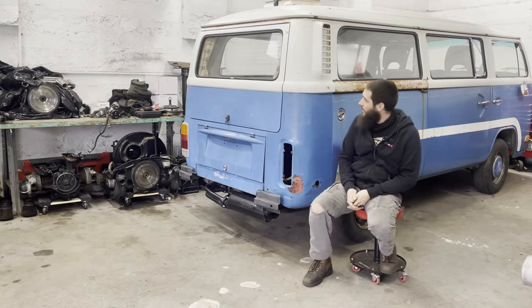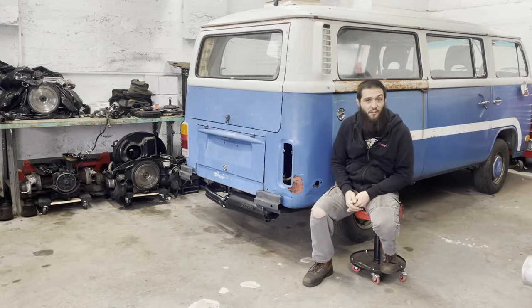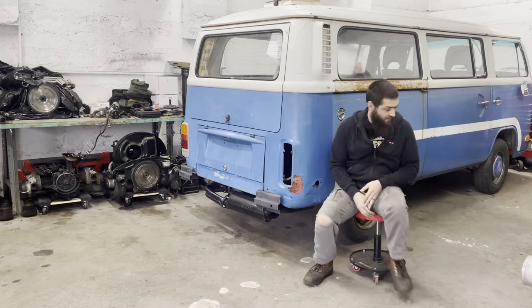We're going on a bus. I can't remember this bus's name - I feel like it's either Oscar or Gus, one of those. It's a big blue bus.